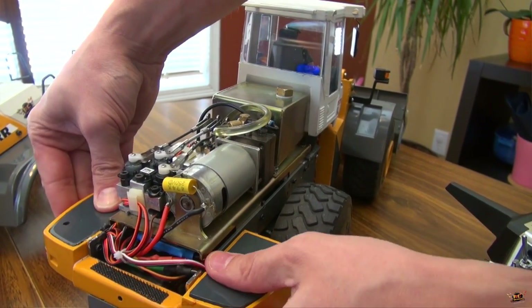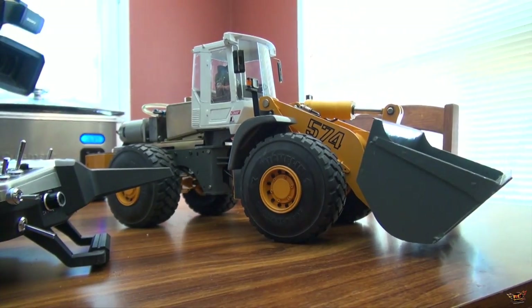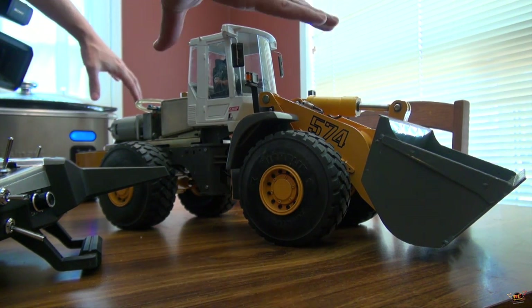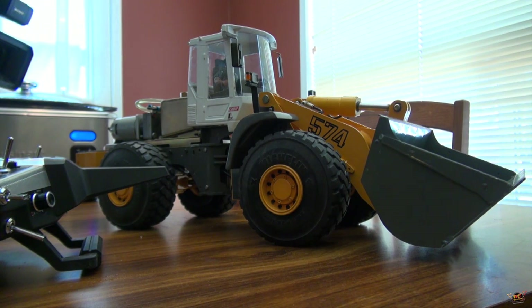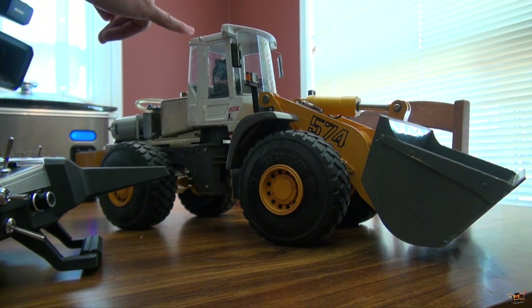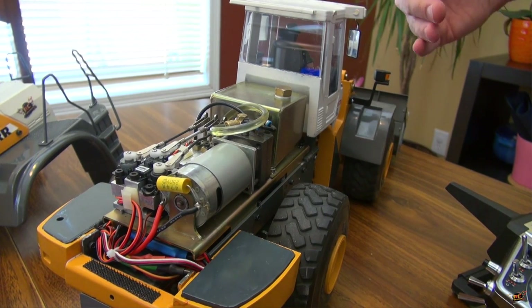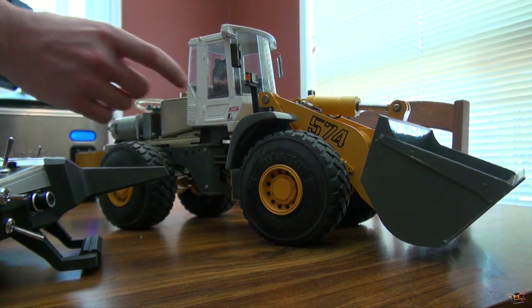I just have to figure out a Velcro or magnet system that can hold that in there nice and tight. This cab you cannot open - I'm sure you can modify it and add lights. I've seen Model Crayon and other friends do it. You can see a little piece here that I have broken off - unfortunately this old plastic is just so brittle. You can see it's been snapped off in other areas - this is when it actually fell during the last filming.